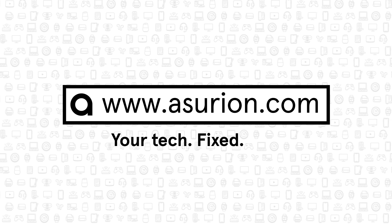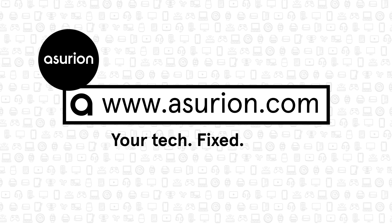Don't forget to subscribe and follow our channel for more tech tips. Until next time, happy laundering!